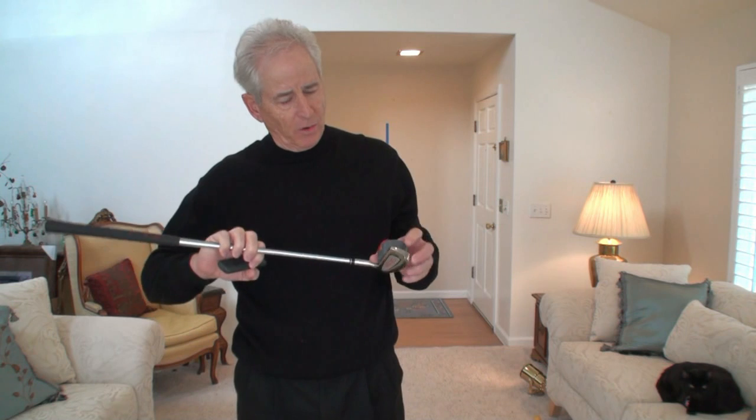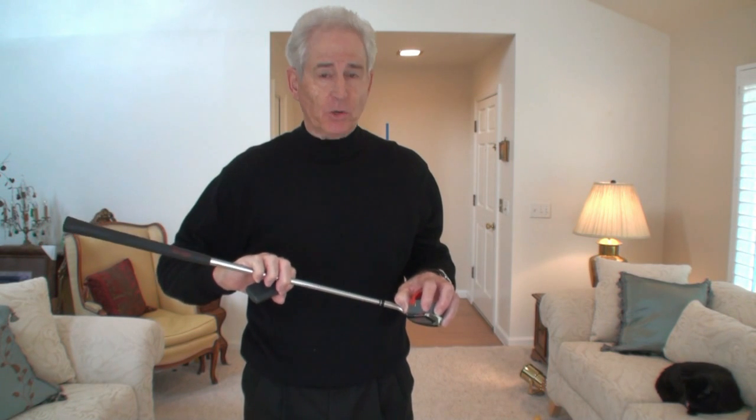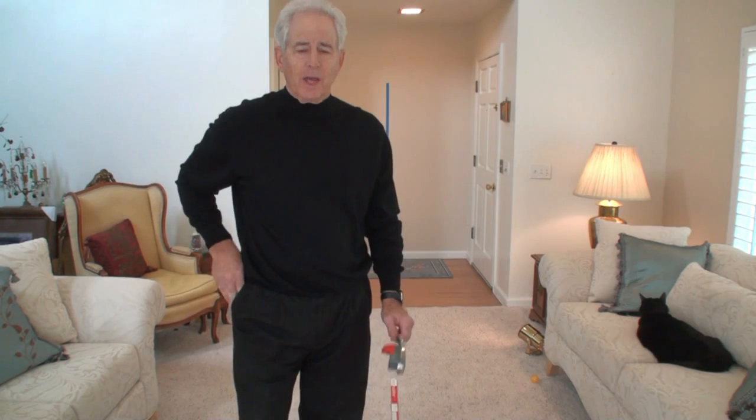I don't know if you can see this club, but on the toe here is a red arrow. This is very important. You will use this to go through the different slinger drills on our website and also to learn how to release properly.